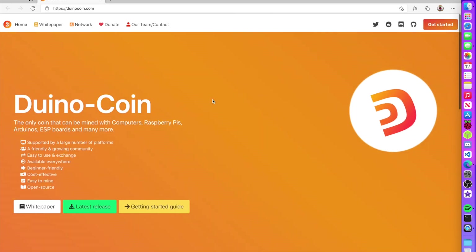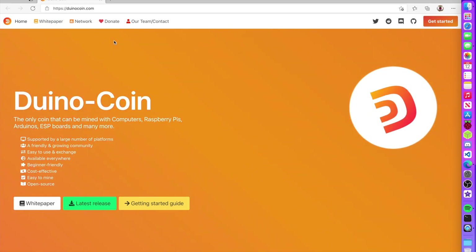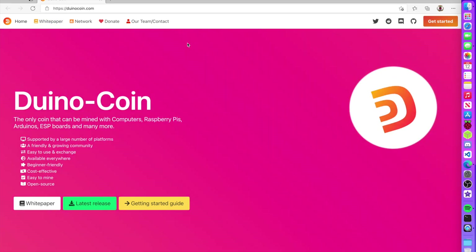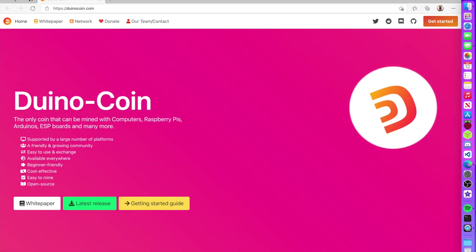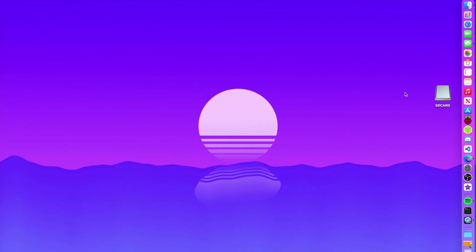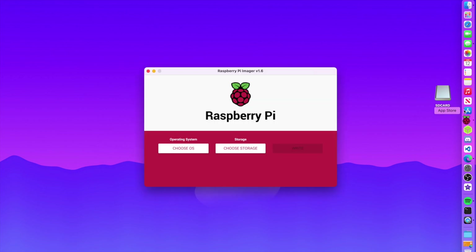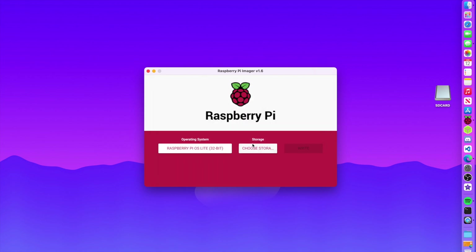We're going to jump into installing this. For my operating system I'm using Raspberry Pi OS Lite — you could use the desktop version, but that uses more CPU and RAM and you don't need it. Since I'm using this for one purpose — mining — I want Raspberry Pi OS Lite. I'll open up my Raspberry Pi Imager, choose OS, and select Raspberry Pi OS Lite.